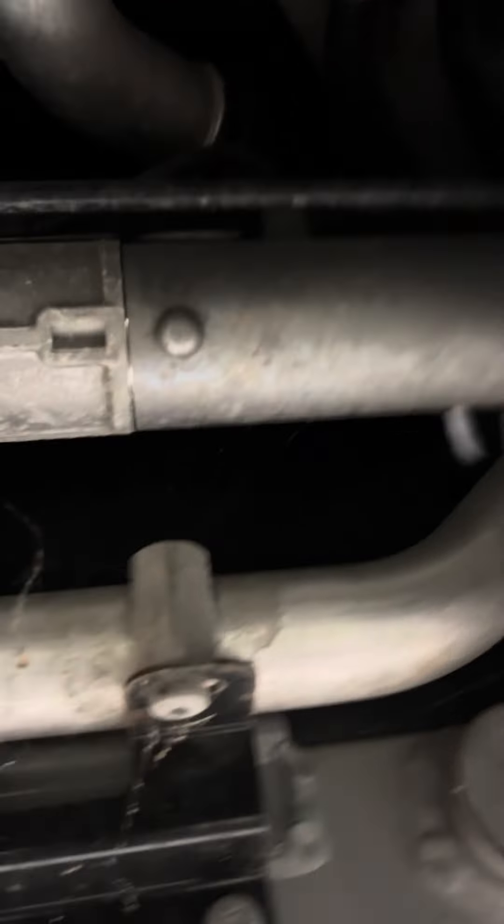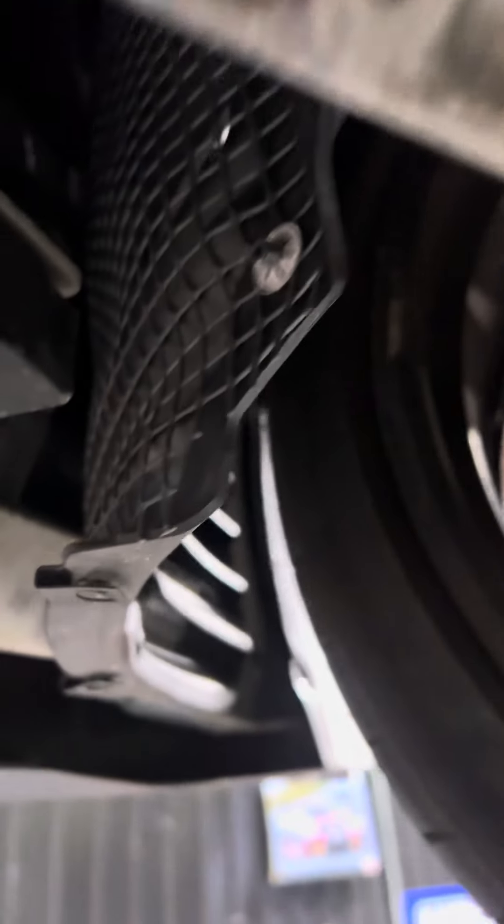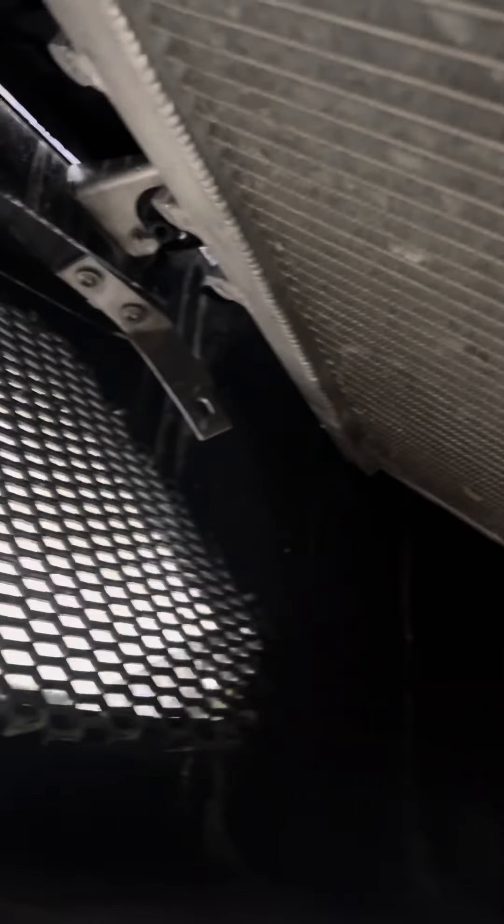This is a car the owner just recently got from an auction, so he may not even be aware of all the things done to it. If you do buy a Lamborghini, make sure you take it to a shop and get a good pre-purchase inspection done so you can verify everything that should be there is present and accounted for.